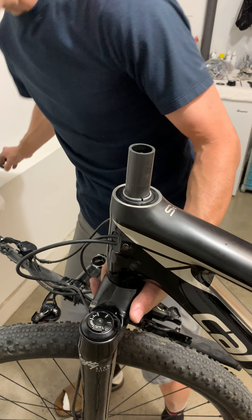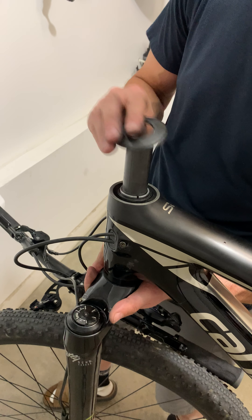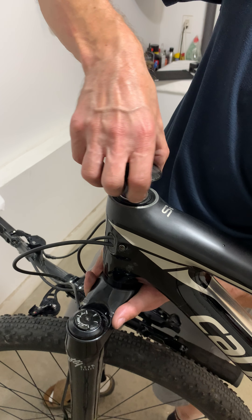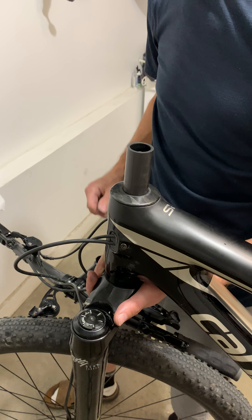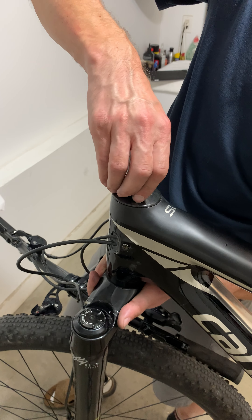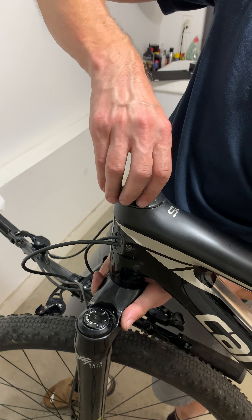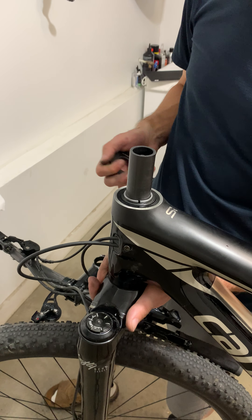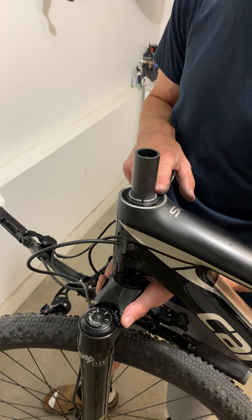This is how the bike came assembled — just the cartridge bearing, the expander wedge, and this dust cap. The dust cap is what pushes down and is supposed to cause the expander wedge to expand and fill the gap. What was happening is that as it was compressing, this dust cap was touching the frame, so it wasn't pushing down hard enough. Even if I really tightened down the top cap, it wouldn't do anything because the dust cap was bottoming out on the frame and not pushing down hard enough on the expander wedge.